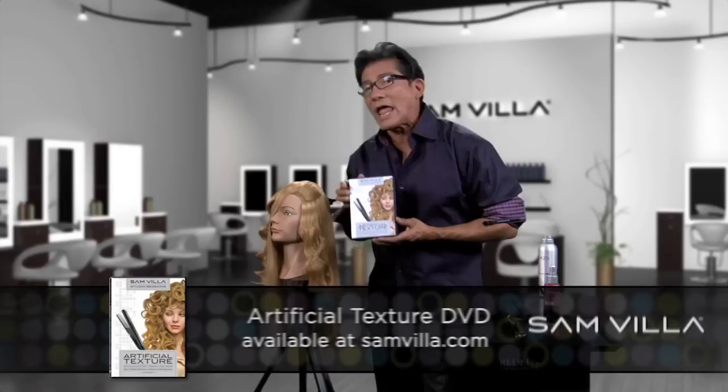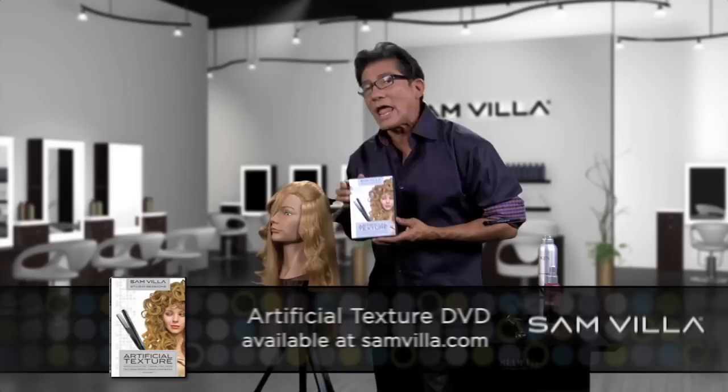You can check out these techniques on a DVD we have called Artificial Texture DVD. You'll see these two techniques plus 19 more techniques with my great buddy Chris Barron. Check out Artificial Texture. Thanks for the question, Einstein, and I hope that helps you out.